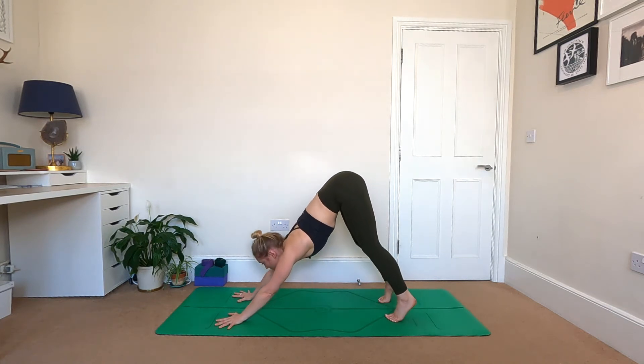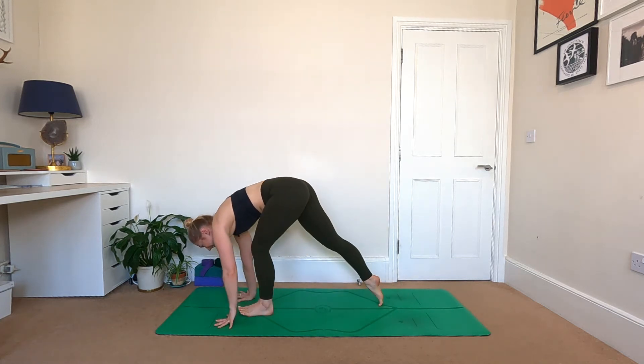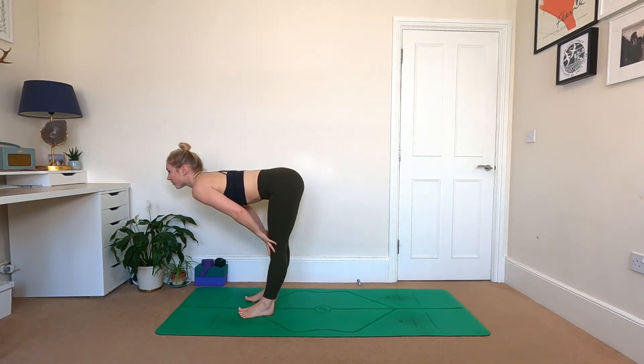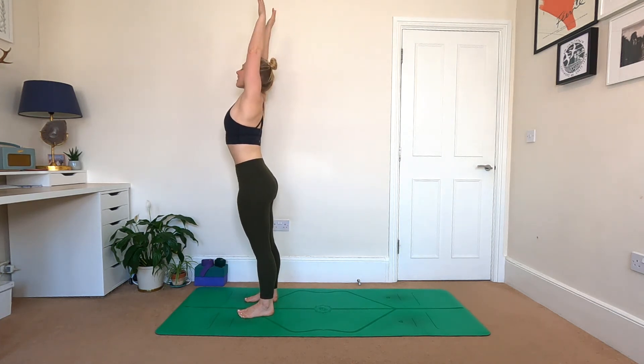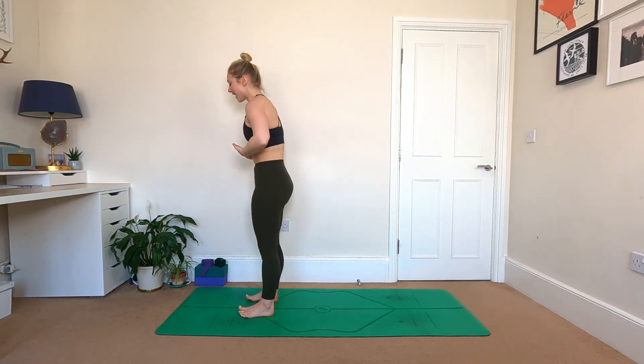Adjust the feet underneath you, relax the heels. Arms are nice and long — start to breathe space into the armpits, tailbone pointing to the sky. Inhale. Bending the knees, look forwards, walk, step, or jump to the top of the mat, into your halfway lift. Exhaling to fold. Inhale, stand up, reach for the sky, and bring the hands back to the heart centre.